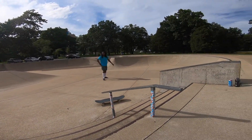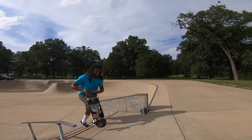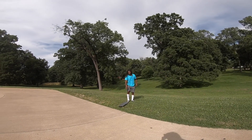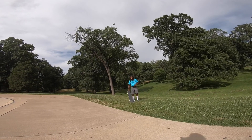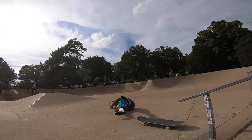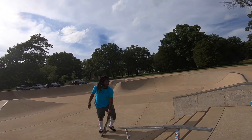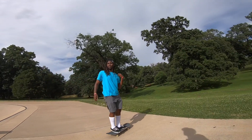Oh shit, I want to 5.0 it — I think I can do it right here. Let's try or die. This is a hot part of the day that we chose to do this — it's hot as fuck. Alright, we're gonna pass on the 5.0 there. That shit kind of rocked me a little bit. Am I still mic'd up?